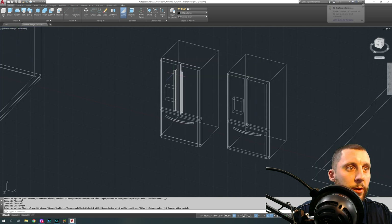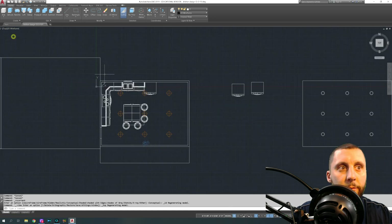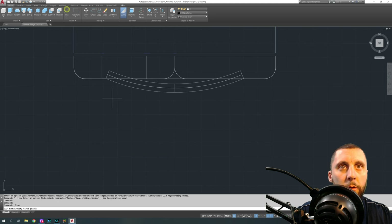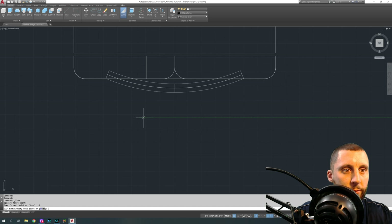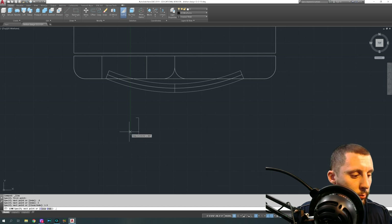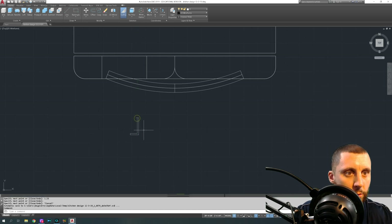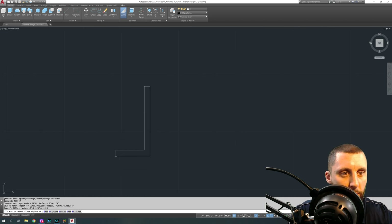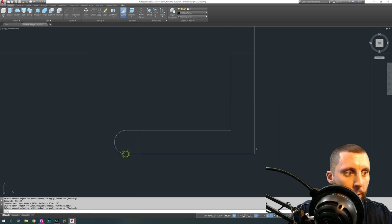It doesn't fully make sense that these handles are different from the other handle, but I wanted to show you guys how I would do different handles. In the top view by the fridge, I drew a profile using lines: I went 0.5, then three, then 1.5, then 1.25, then close. I'm making it a little bit smaller than before because I didn't like how big it looked in the render. Then I did a fillet with a radius of 0.125 — one-eighth of an inch — on those corners.